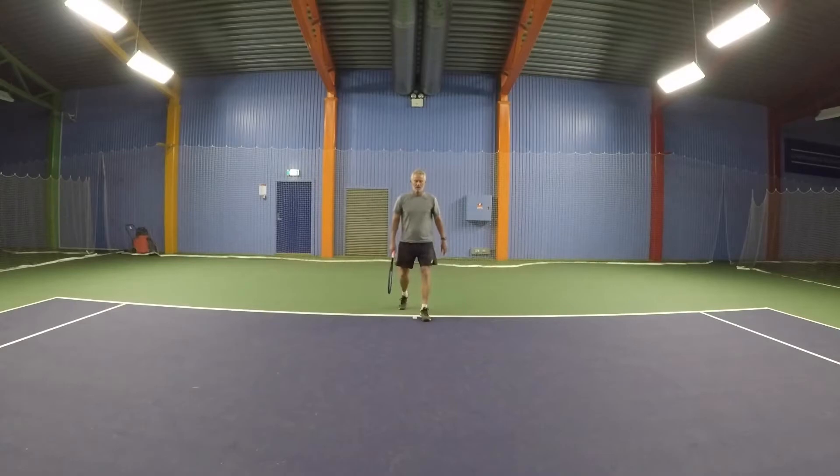First of all, you should have a wider stance on your split step — be a little bit lower, and that's a better position. The first movements I would like to work on are the movements into the court, so offensive moves. The first one is called step in, step out, step in, and it looks a little bit like this: heel, step out, step in, hit, foot around, cross over, split step.